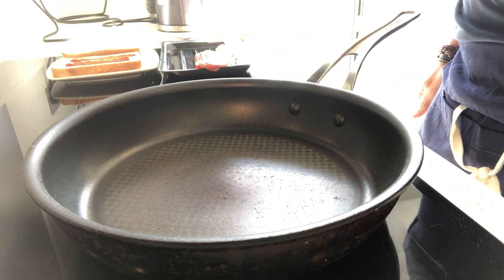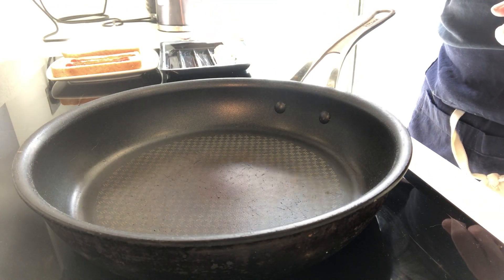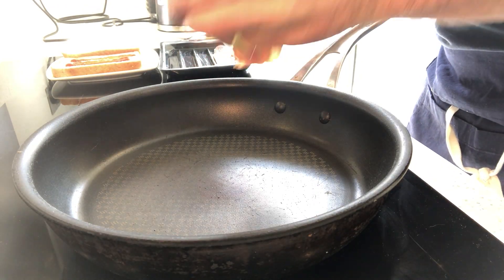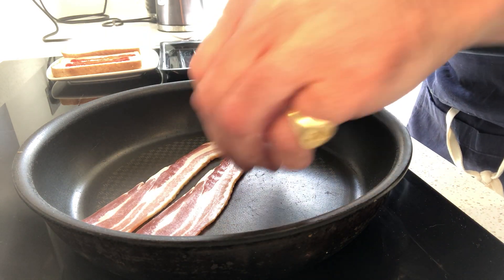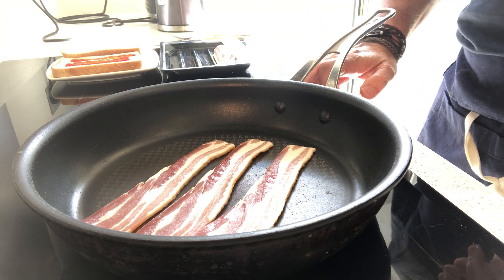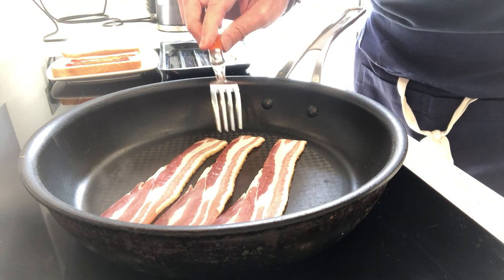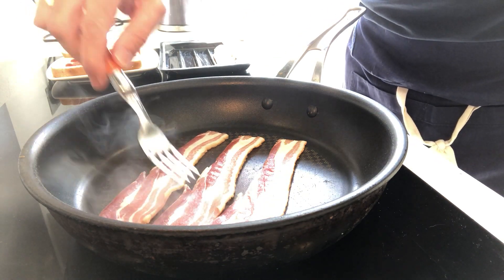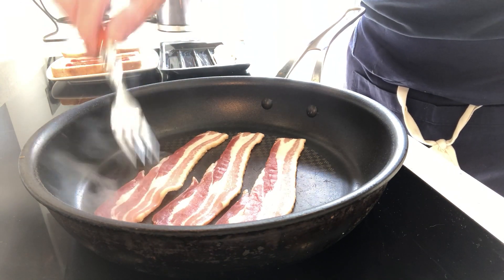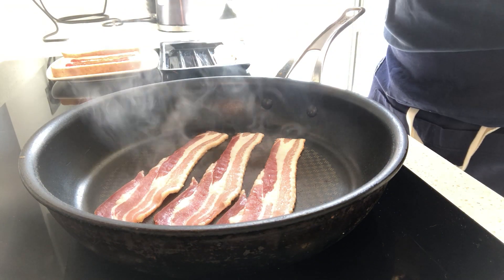So we have a non-stick pan, dry — no oil required. Three pieces, four if you want, of streaky bacon. And then we have a fork to move the bacon around a little bit, make sure it doesn't stick to what is supposed to be a non-stick pan — but you know, that happens sometimes.